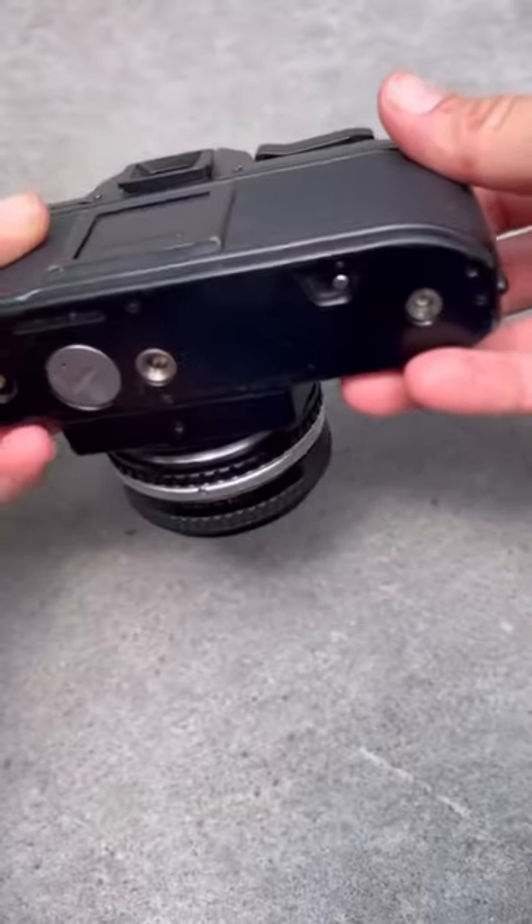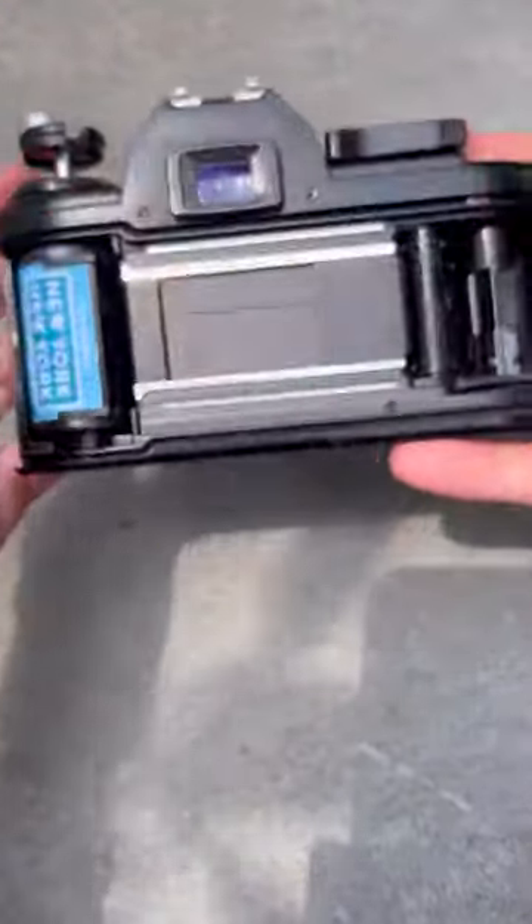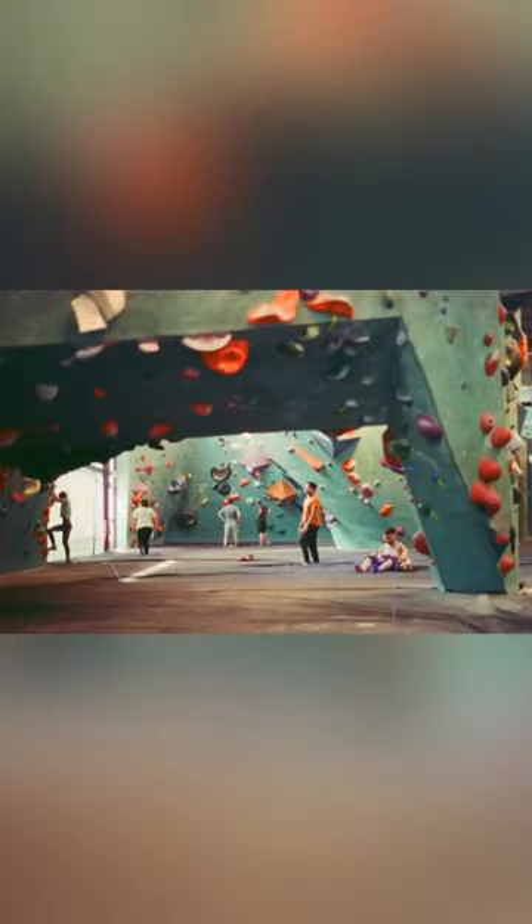Once I'm done, I press the button at the bottom, wind it, open up the back, take out the film, and then I'm ready for development. Here are a couple of my favorite shots from the day.